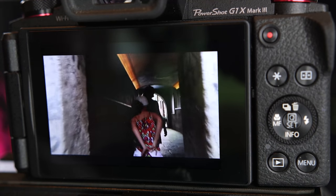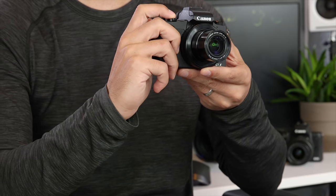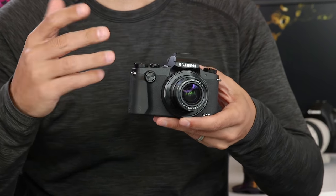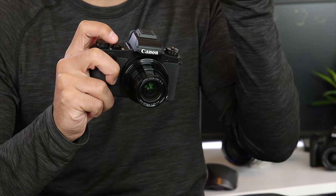For photography, the Digic 7 lets the G1X Mark III shoot at up to nine frames per second in burst or continuous mode. So if I hold down the shutter the camera just continues to fire at nine frames per second. This is a really nice feature if you're photographing kids running around, if you're at a sporting event, photographing pets, or any time your subject is moving. You can just hold the shutter down, take a whole bunch of pictures, and then pick the one you like best without worrying about getting it right with one shot.